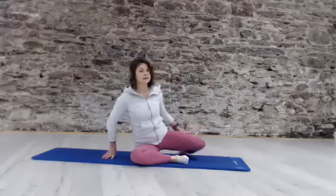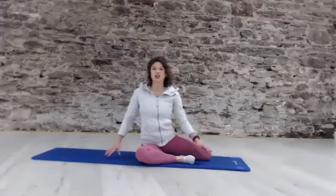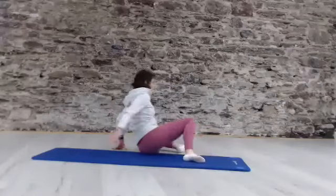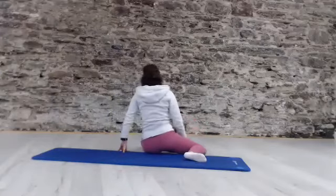Rolling up through those joints, allowing those muscles in the legs, in the lower back, in the front of the hips a chance to start to slide, to lengthen, to stretch, to work. And last one.